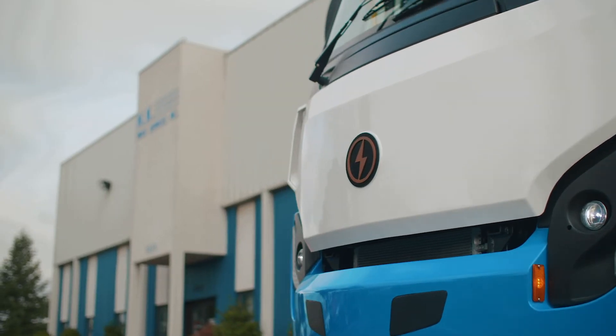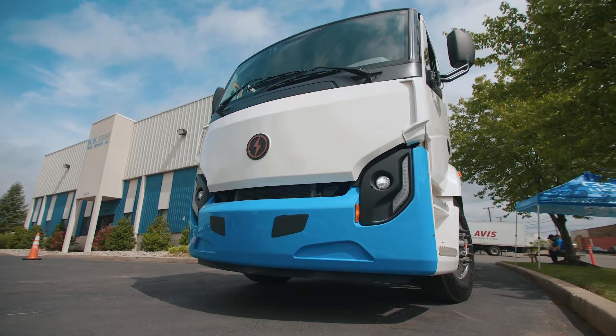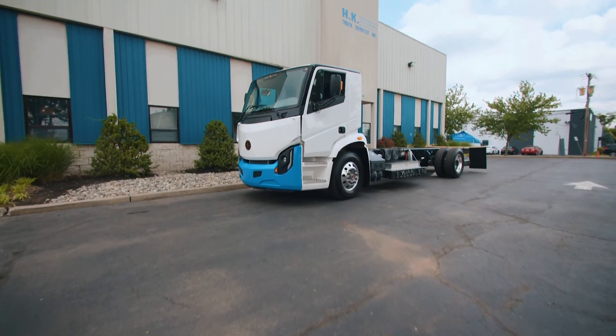This has been Lion Electric at HK Trucks. This is the first Lion 6 we have on premise, but definitely not the last. Stay tuned — if you want to schedule a ride and drive or have a look at the vehicle, we'd be glad to host you here and show you all the electric solutions we have for your transportation needs.